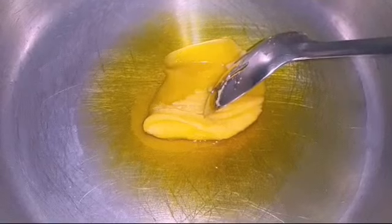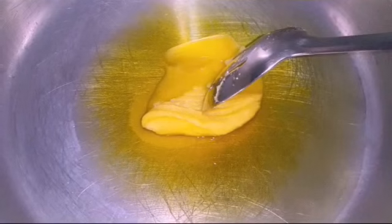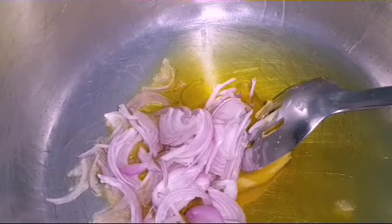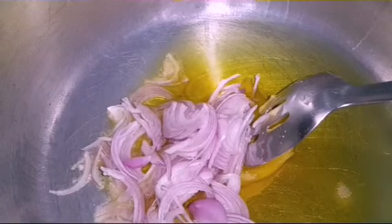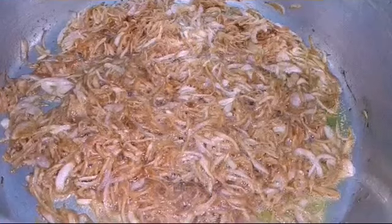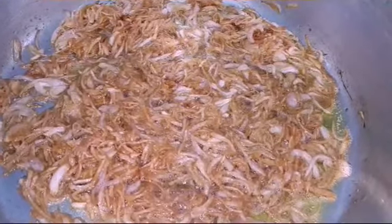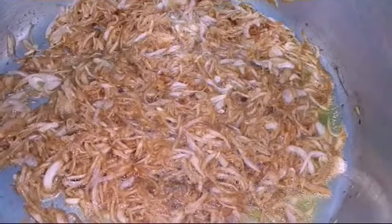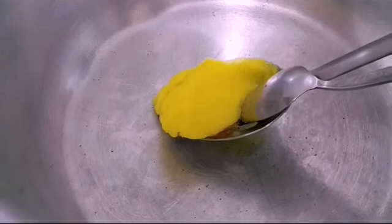Now this is QBB butter — we are gonna take it in a dish. These are chopped onions and we're gonna fry them. They're being fried and we're gonna use them for later. We're also using more butter as you can see.